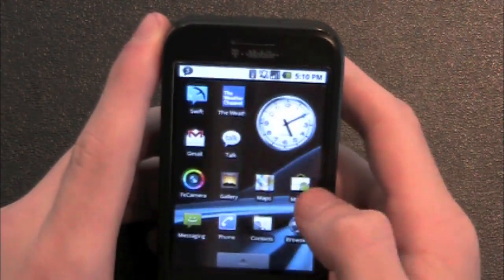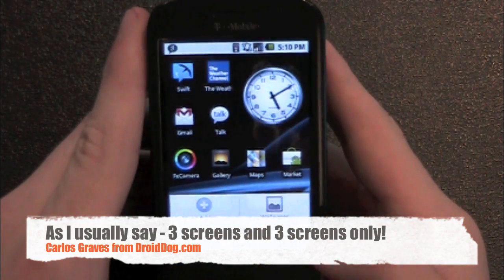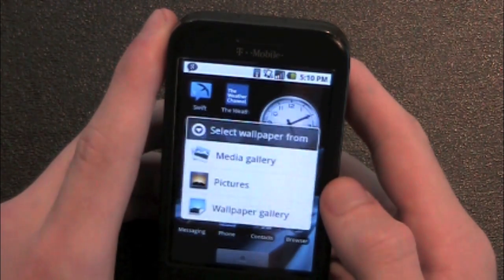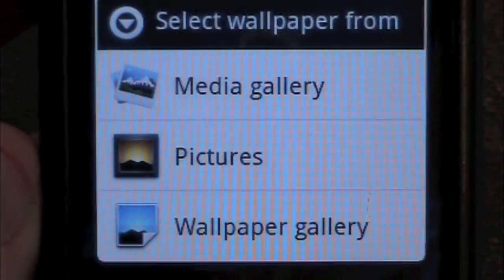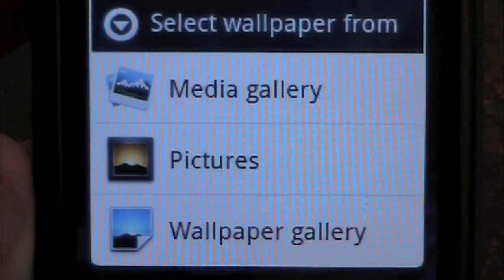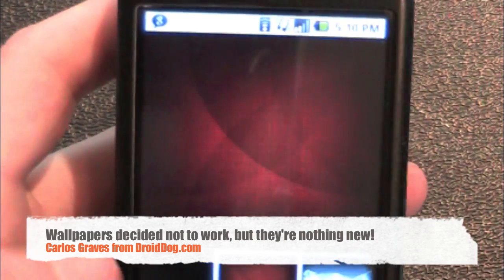It only has three screens — no five, no seven, just three. You can't modify that at all. Let's show you the wallpapers that come with it. You get three options, and I'm not really sure why you get three options. You get Media Gallery, Pictures, and Wallpaper Gallery. Media Gallery and Pictures take you to the exact same place — your SD card pictures — and Wallpaper Gallery takes you to the wallpapers.